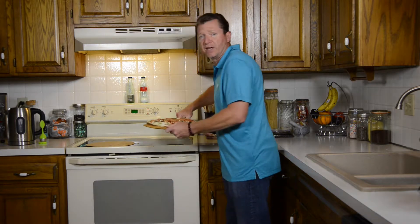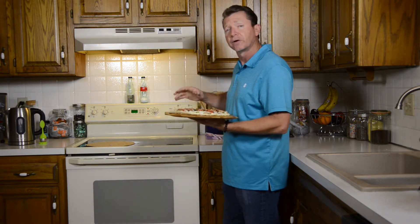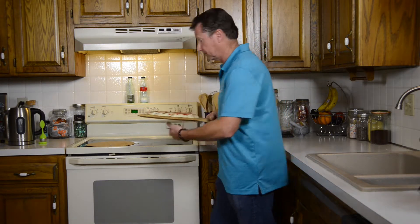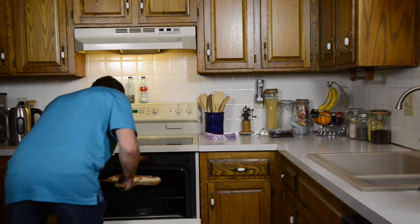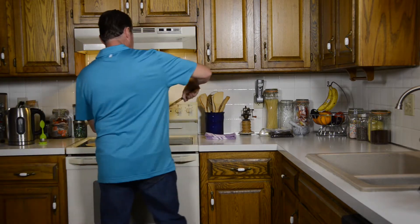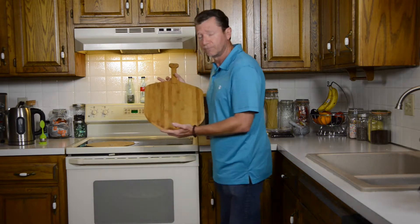Fiery Chef is so convinced of the quality of this product, they're offering a 180-day guarantee. Let's see how it works. Just like that. That was very smooth, very nice, very convenient.